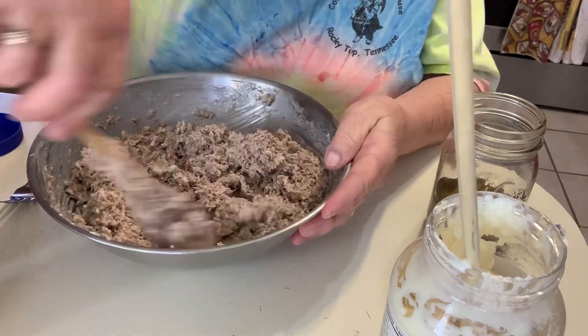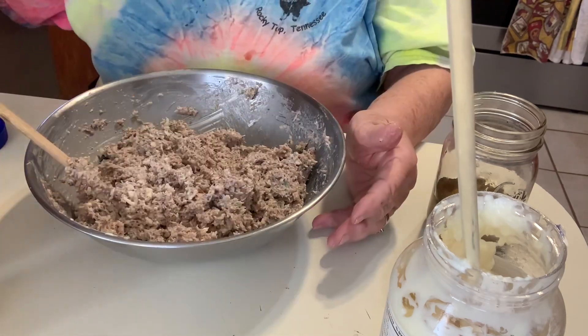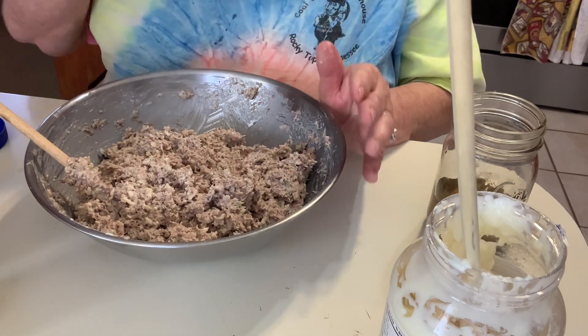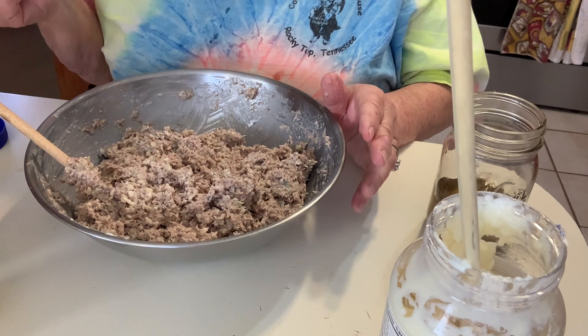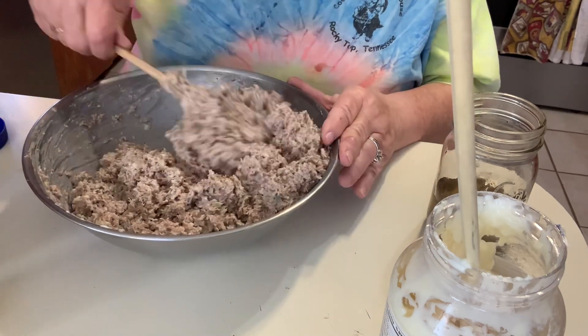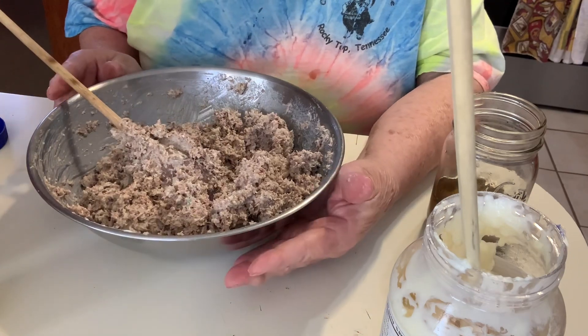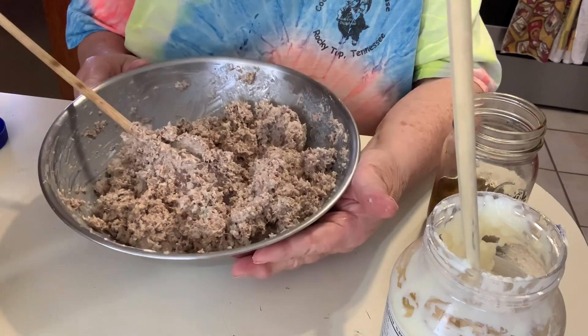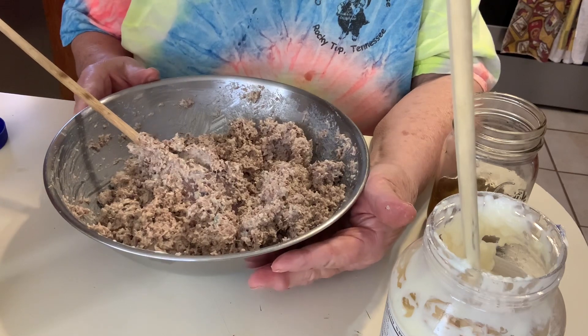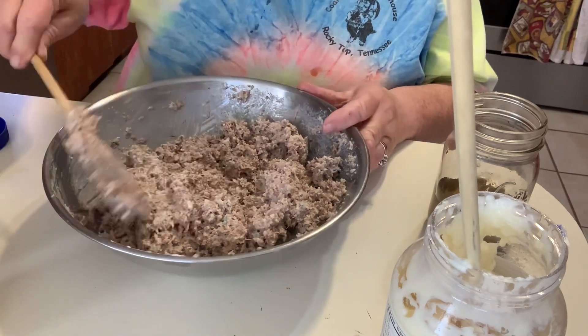This is a good sandwich spread. It's really good on crackers and quite honestly, it's just good eating alone. So now I'm going to be putting lunch together — we're going to have this on sandwiches. The longer it sets in the refrigerator, the more the flavors will come together and it just gets better every day. That's how I make leftover roast beef sandwich spread. Thanks for watching guys.